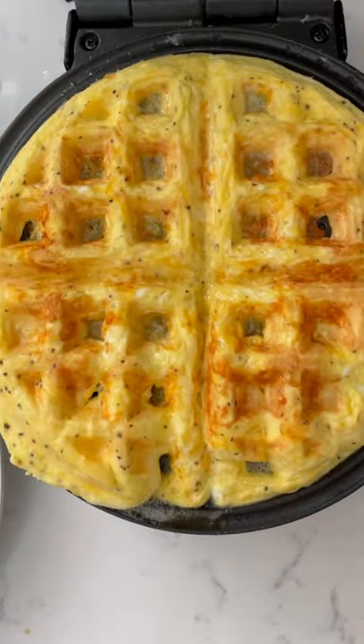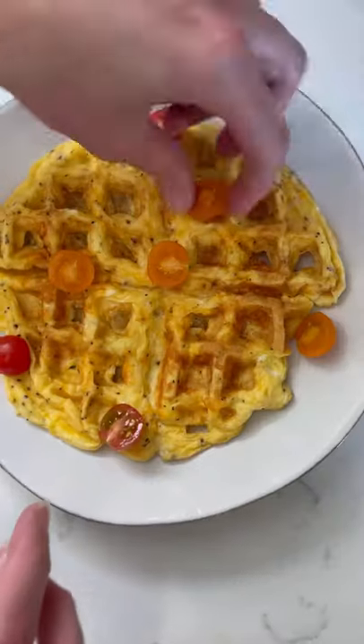I didn't, but it's cool. Once it cooks through, about two to three minutes, transfer it to a plate and add your toppings. I did tomatoes, fresh parsley, and a little hot sauce.